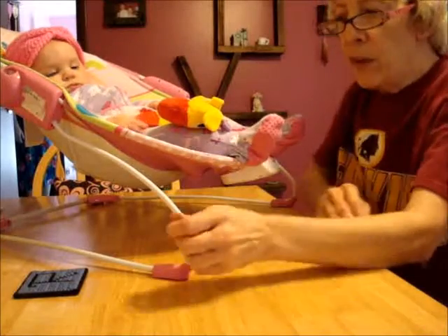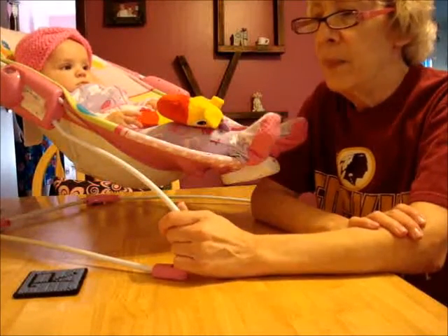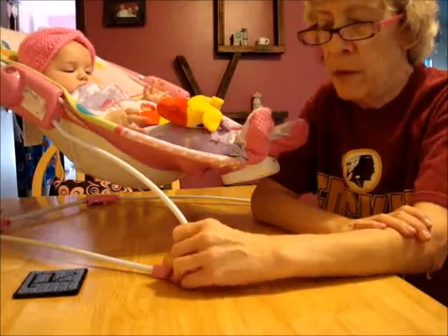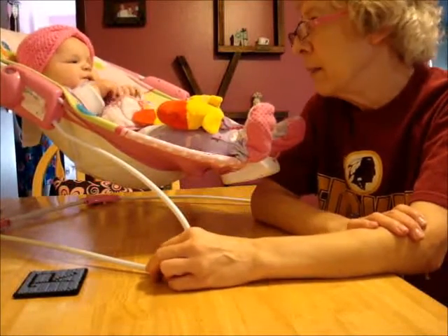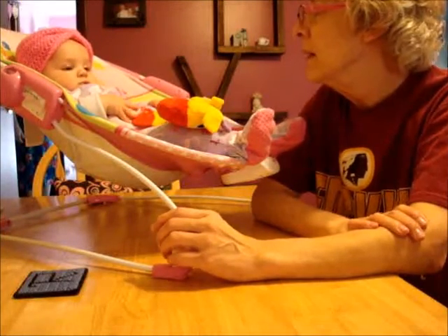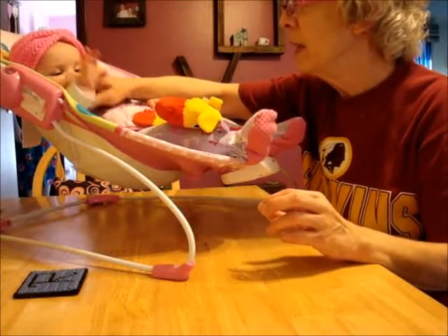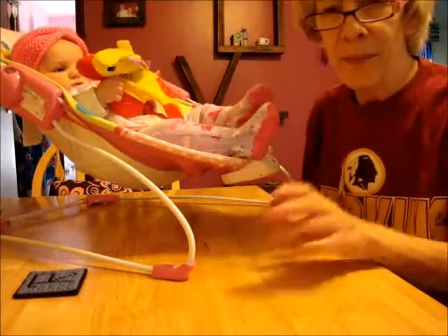I guess that's it. I'm going to put all these little clips together. Laura didn't show up for this video, but she'll definitely be here for the next one. Say bye bye, Sammy — of course she doesn't talk, she's only four and a half months. Bye bye! We'll see you next time.